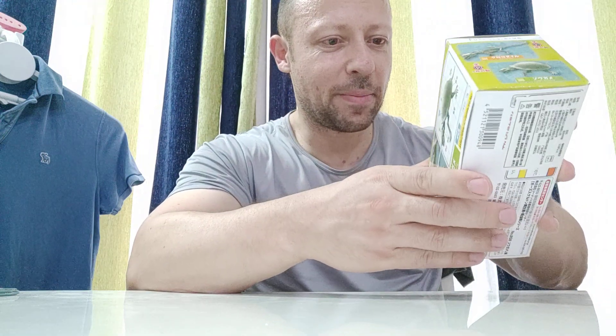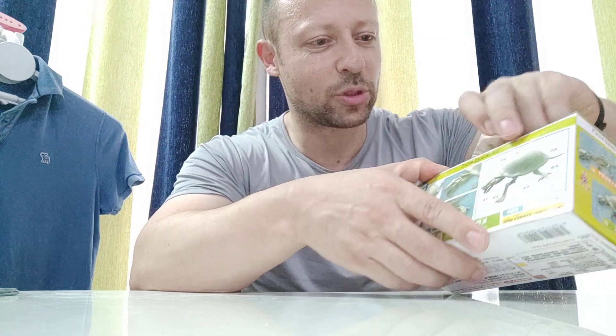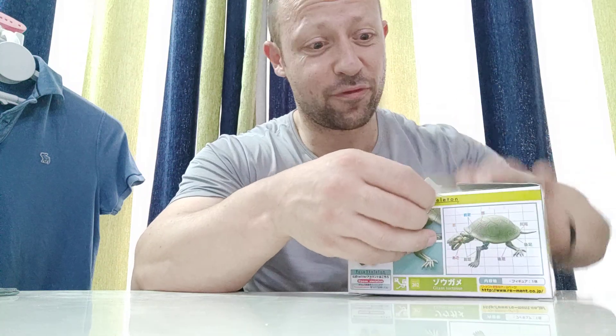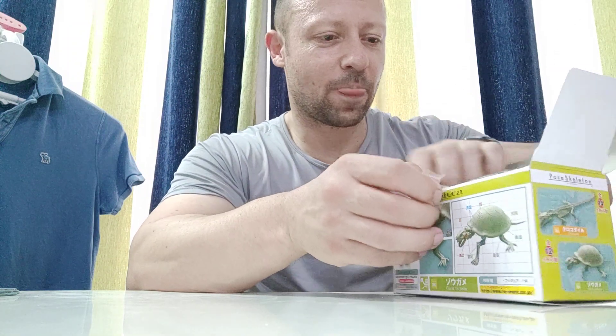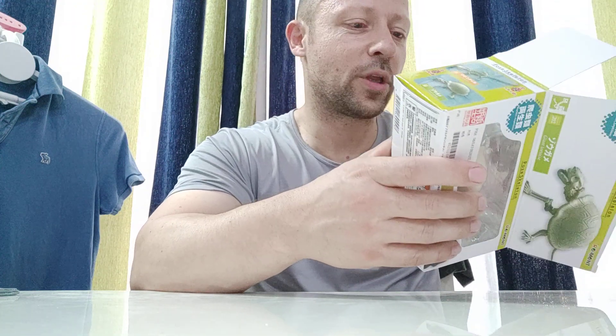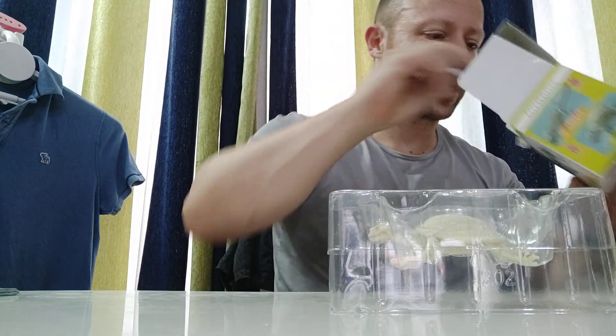Now people have been asking me where I get these from because they can't find them cheap on Amazon or eBay. I live in China and there's a shop literally about three minutes walk from my front door — give or take the elevator — or there are a couple of shopping malls a bit further away and you can see some of those in my toy hunting in China videos, which stock them too.